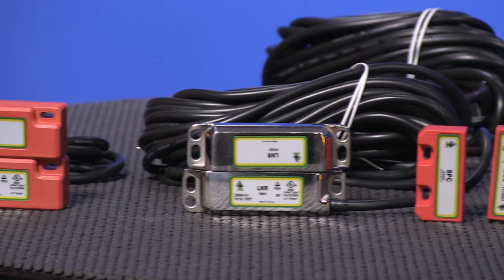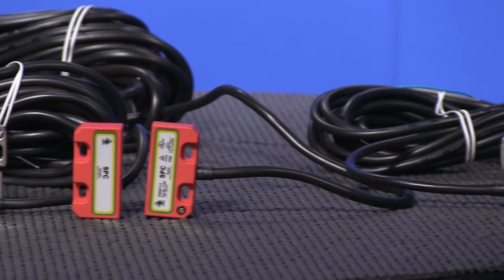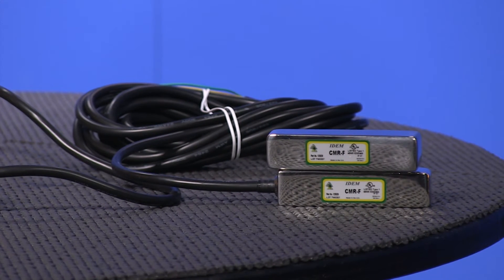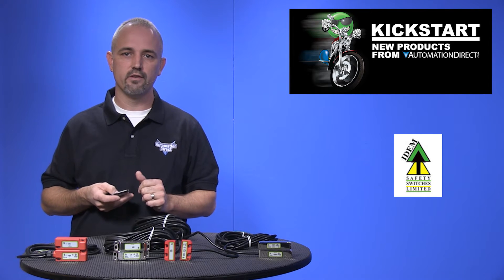Both technologies are offered in plastic and in metal housings, and there are several housings to work with in a variety of applications. The plastic style is a polyester sensor and actuator with a PVC cable.